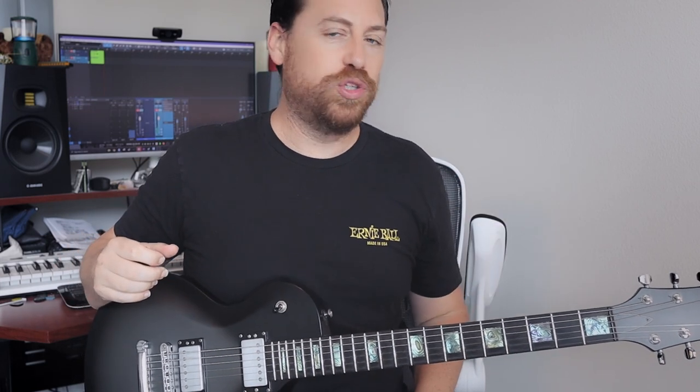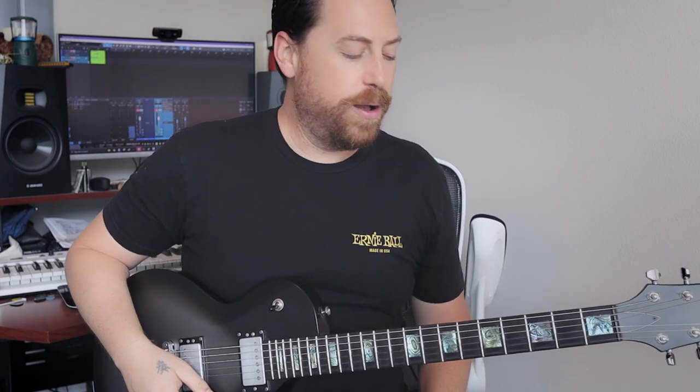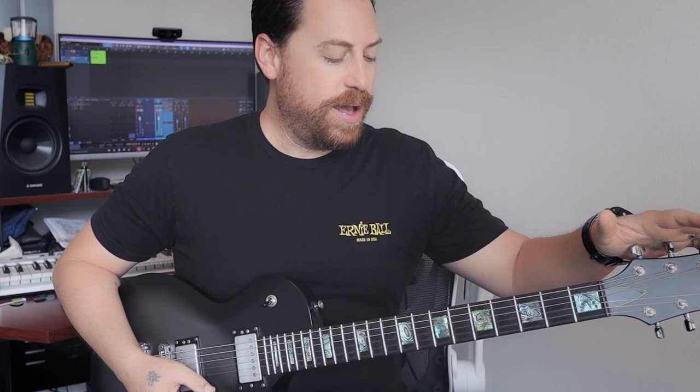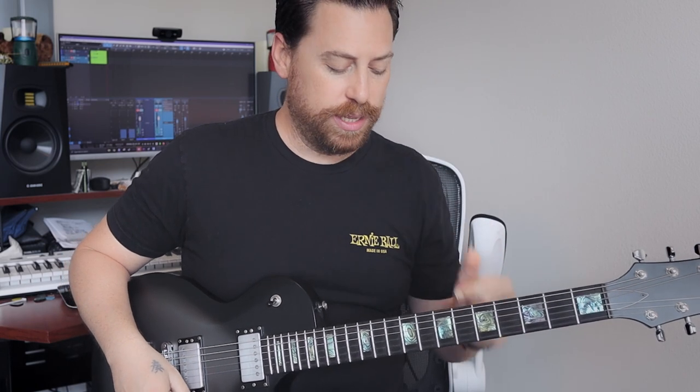So let's jump into Hooker with a Penis. Can I even say that on YouTube? Am I going to get in trouble for that? Who knows, right? We are in drop-D tuning as usual. Tabs can be found going across the screen and down in the description below, and we will jump into it.